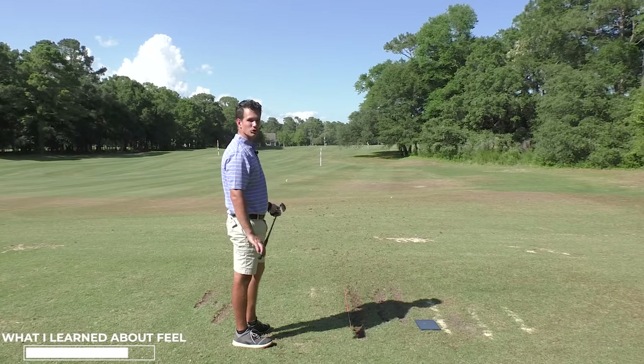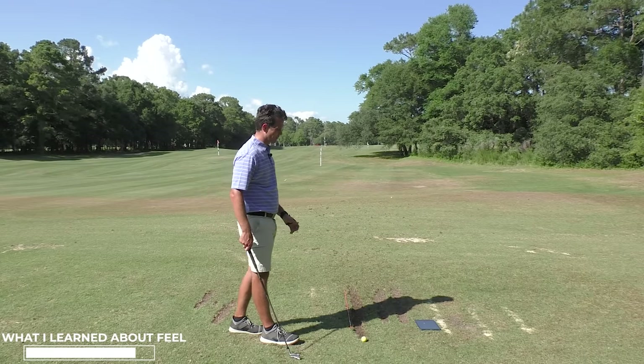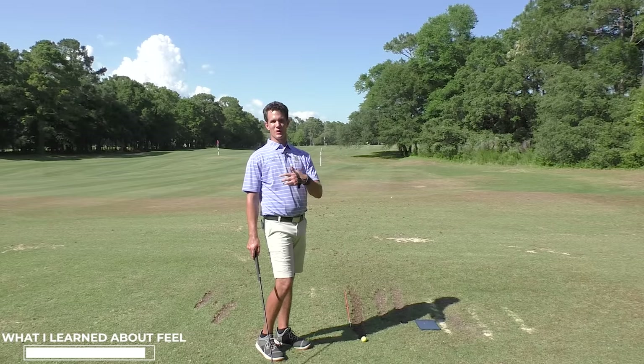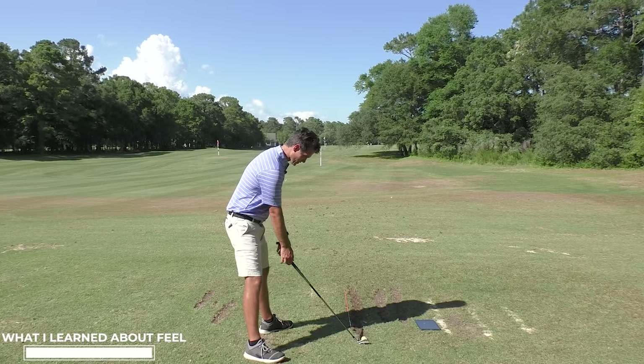You can see how straight that is. Usually when I film these, I don't have a script. I was expecting this to be more of like showing you how to do it — now it's showing me how to show you how to do it. It's teaching me, but it's also teaching you. We're always learning in golf.